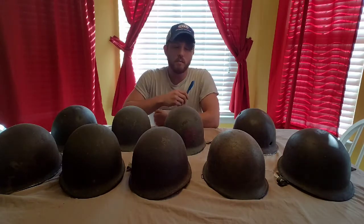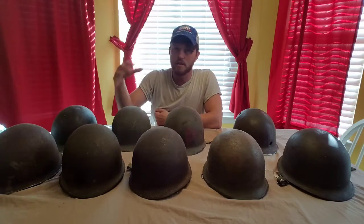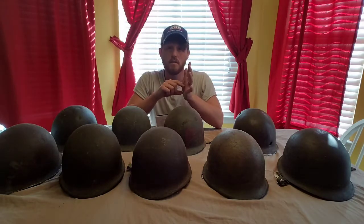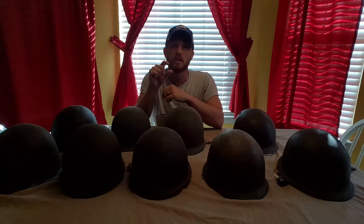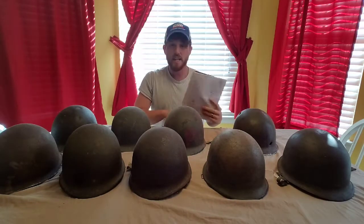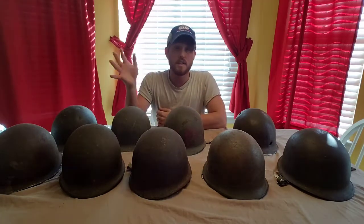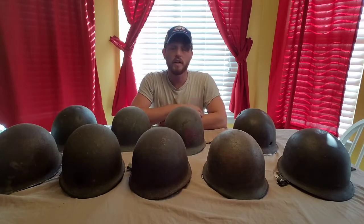Another difference between Schlueter helmets and McCord: McCord had a taller profile — the dome was taller — whereas the Schlueters had a shorter profile. The Schlueters also had a taller heat stamp on the inside of the helmet. The numbers and letter would be taller than on a McCord, they're bigger numbers and a really different font. On top of that, the Schlueters stamped their helmet with a letter S underneath the heat stamp. A lot of times the S could be faded really badly or gone altogether, or painted over, but they definitely put them on their helmets.